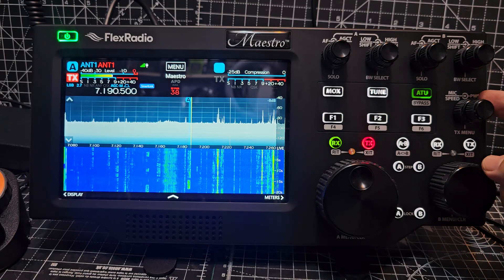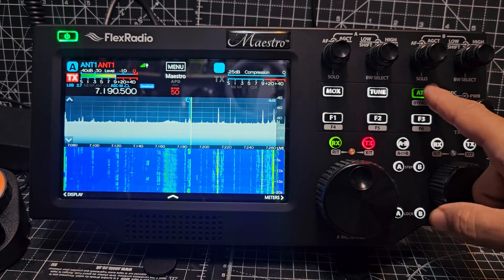So give it about 40 — and there is a tuner. Now let's go 50, 80 — you hear that?